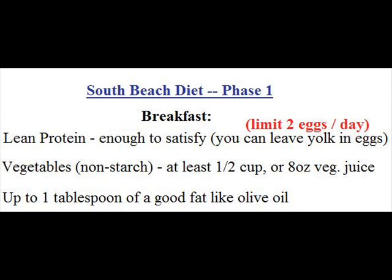This is an example of a phase one South Beach diet breakfast. You are supposed to have lean protein, enough to satisfy you, and you can leave the yolks in the eggs, but you are limited to two eggs per day. You should have some non-starch vegetables — meaning no potatoes, no corn, no rice. You should have at least half a cup of non-starch vegetables or eight ounces of vegetable juice. I'll go over the specifics of which vegetables you can or can't have in another video. You can also have up to one tablespoon of a good healthy fat such as olive oil or canola oil.